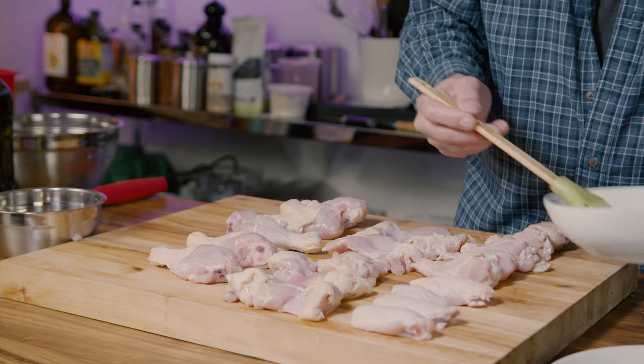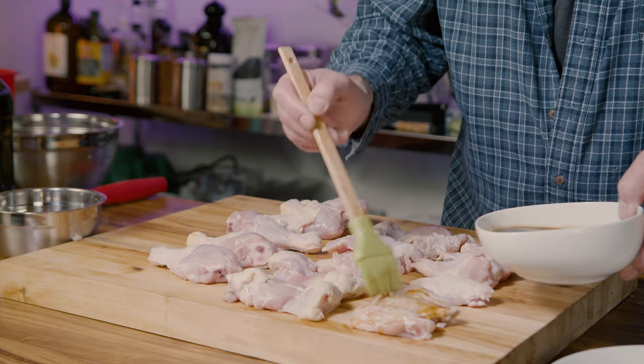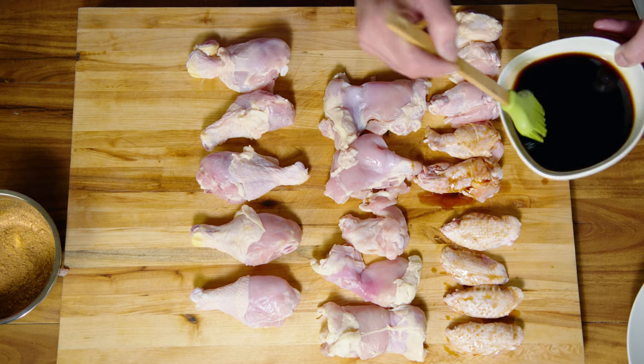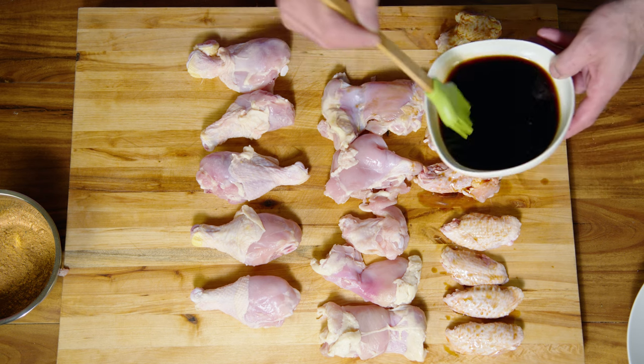KFC is pretty forthright about their use of MSG. I'm not going to add MSG, but I want to create that revered umami you get from MSG. I'm lightly brushing on some coconut aminos. It's a good idea to let this marinate overnight, or at least for a couple of hours.